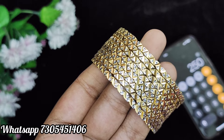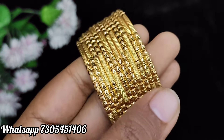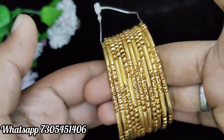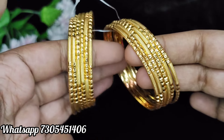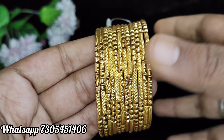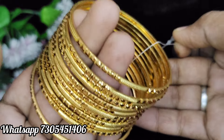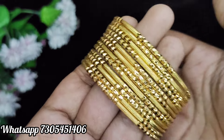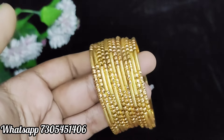This is a set of 8 bangles for $250 plus shipping. This is diamond cutwork. Next is a set of 12 bangles — this bangles is fast moving. This is a set of 6-6 bangles. These bangles are very thick. This is just $250 plus shipping. This is a set of 12 bangles. This is a set of 12 bangles for $250 plus shipping.